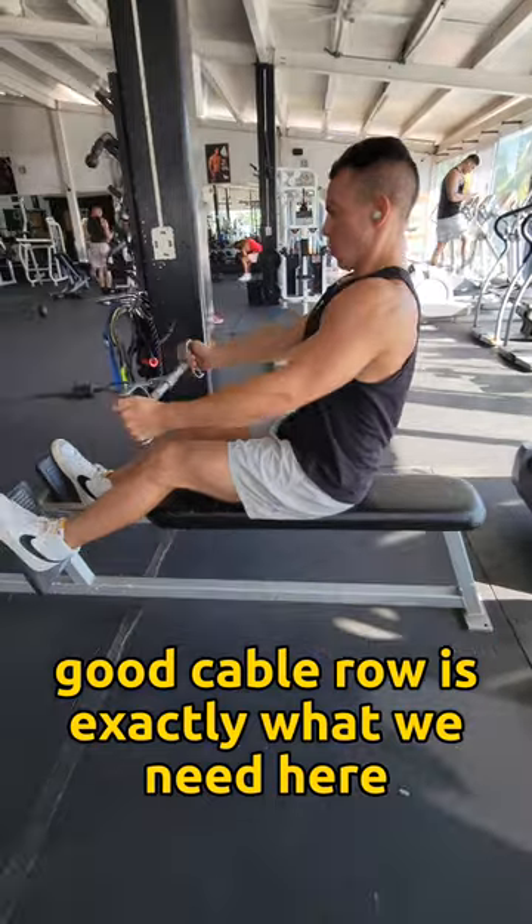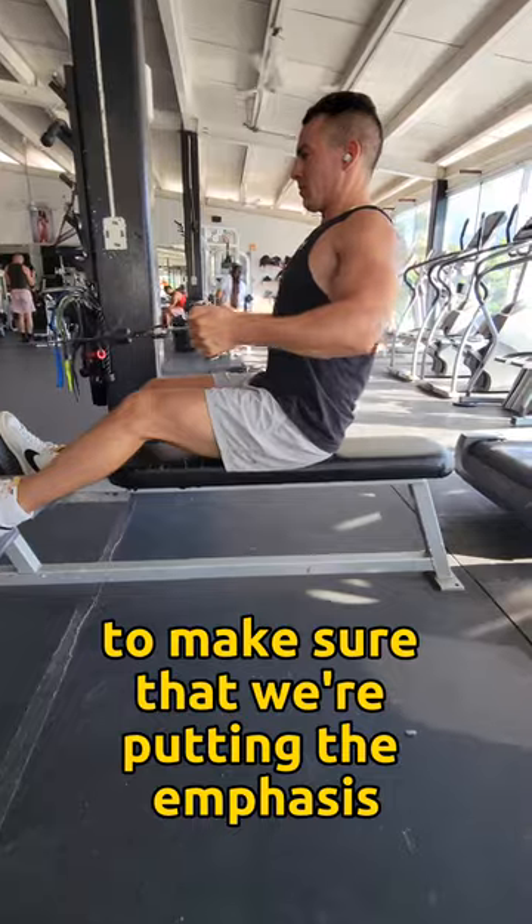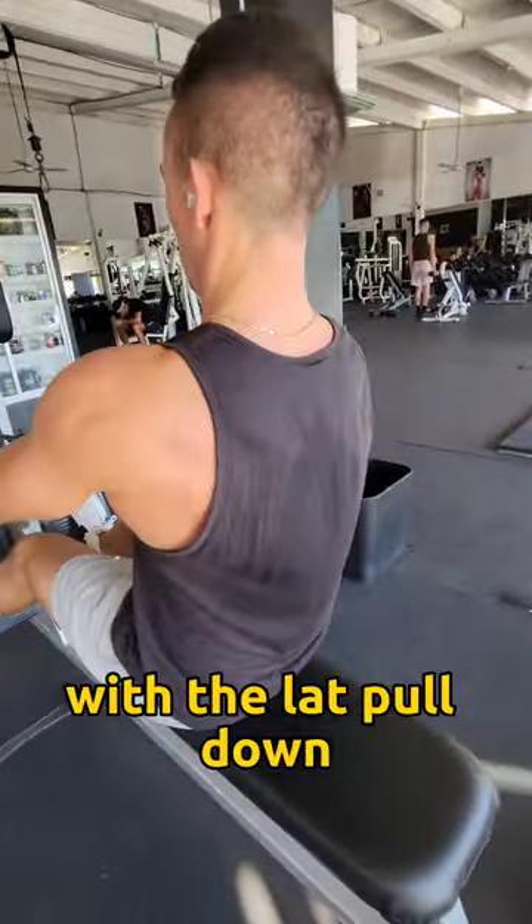A good cable row is exactly what we need here to finish up our workout. We're going to be doing this one with the wide grip to make sure that we're putting the emphasis on our mid-back instead of our lats, since we already did lats with the lat pulldown.